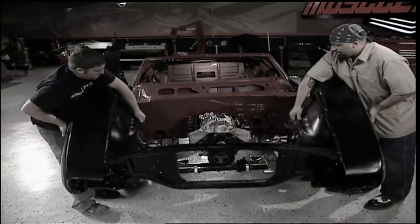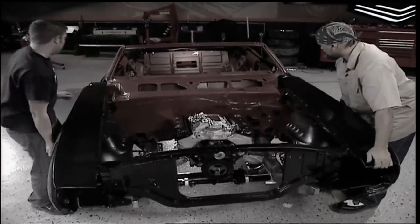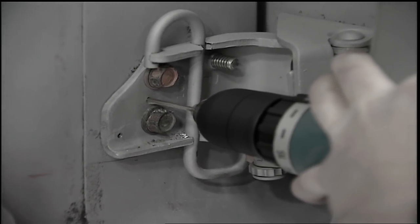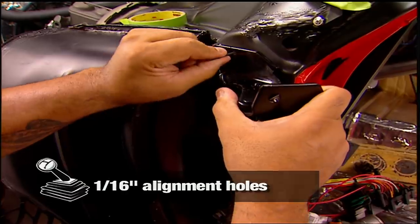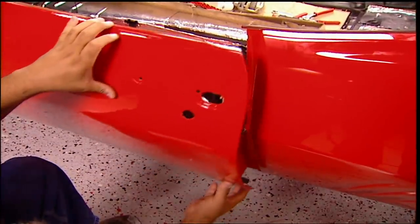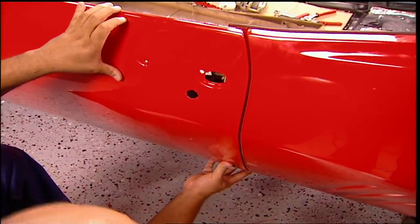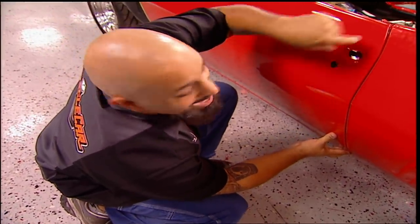Now remember, this car has already been put together to pre-fit and prep the body for paint. Like every project we do, drilling some alignment holes in the hinges for final assembly will make life so much easier. Now you can't use an alignment hole on everything, but whatever you can use it on, it's well worth it because it will save you time and effort in the long run. Those alignment holes work nice first time.